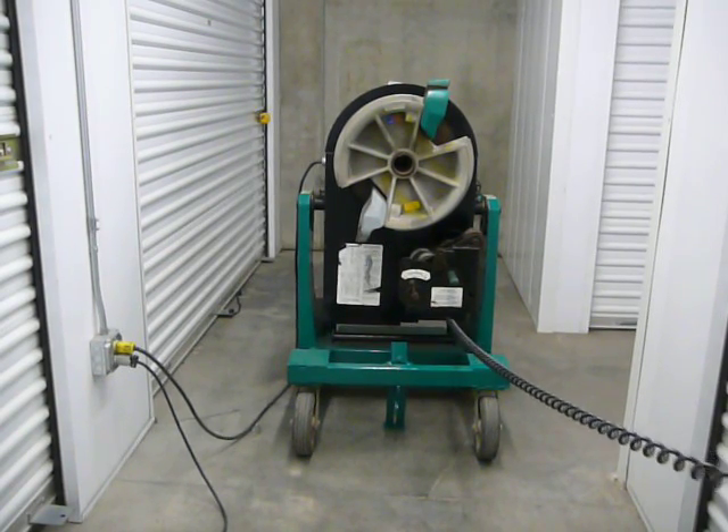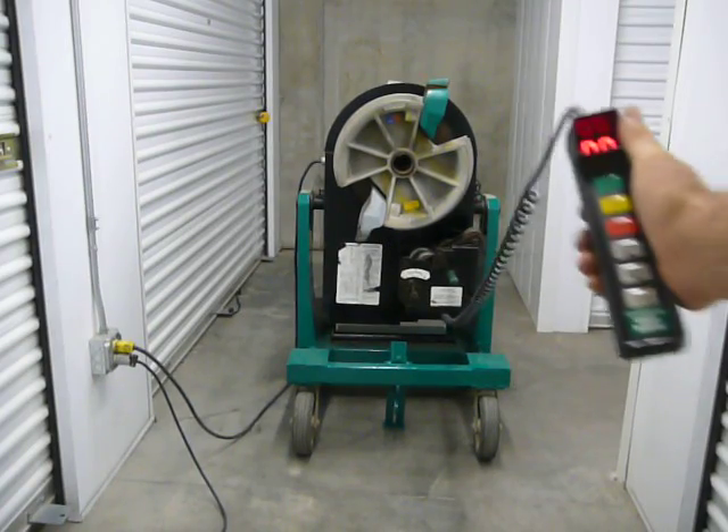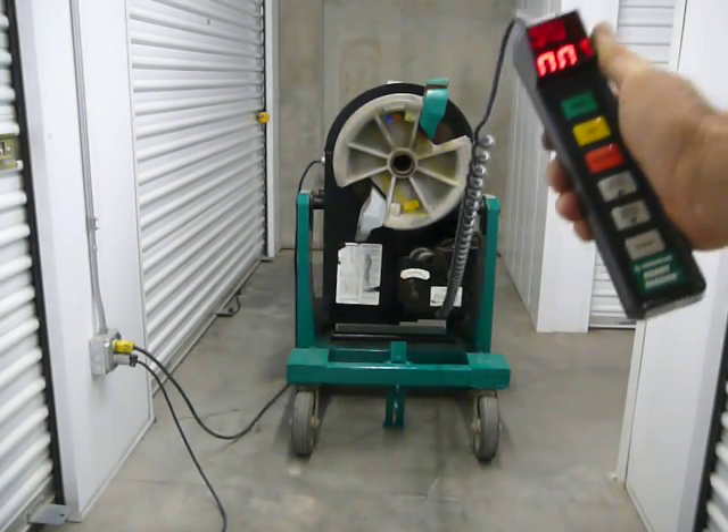We're selling a Greenlee 855 Smart Bender in good condition. It's got a brand new pendant here, a standard pendant.